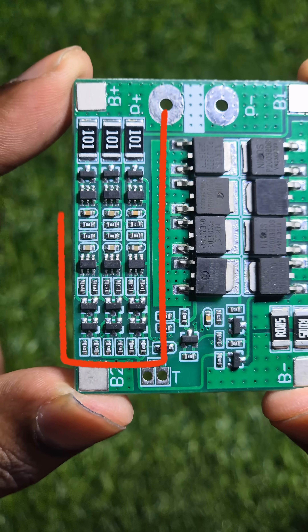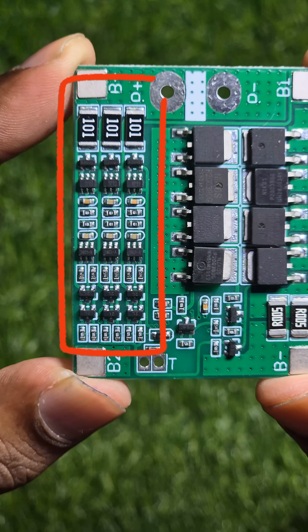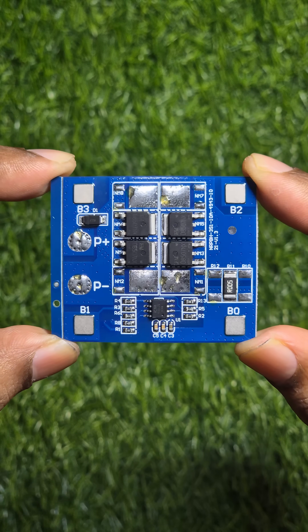The manufacturer has used three separate controllers to monitor battery voltage, which is less accurate than a centralized controller.